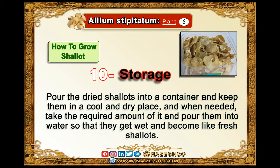Allium Stipitatum. Part 13: How to grow shallot. 10. Storage.